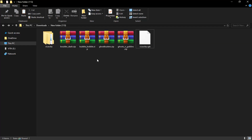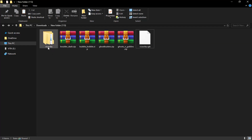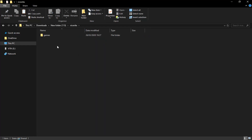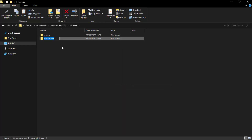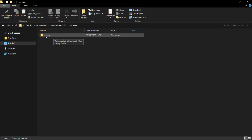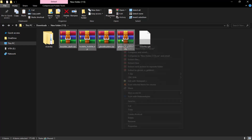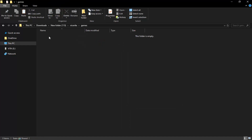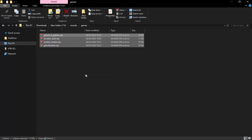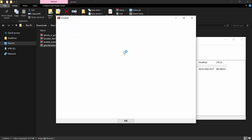The next step is to make a couple of file folders to hold our ROMs. You have to name these correctly — right-click, create a new folder and call it "vicevita" (V-I-C-E-V-I-T-A). Inside that folder, create another folder and call it "games". This is where we want to put all of our ZIP files, so cut your game files, go into vicevita, go inside games, and paste them in there.